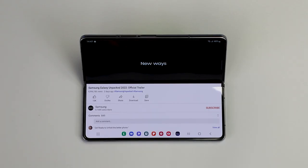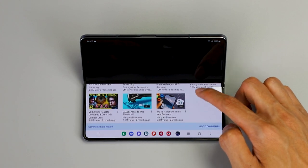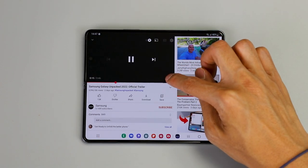Now you can maximize Flex Mode for hands-free viewing. You can even use the Flex Mode touchpad for stable, precise controls — great for whenever you want to play, pause or skip whatever you're watching.